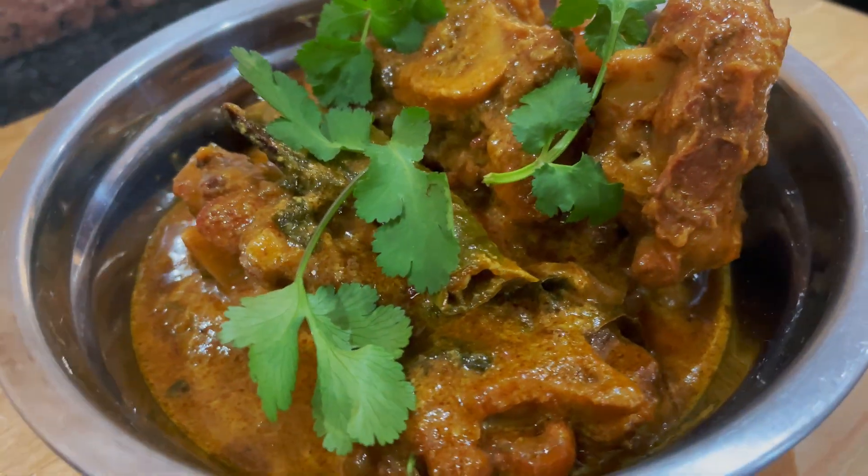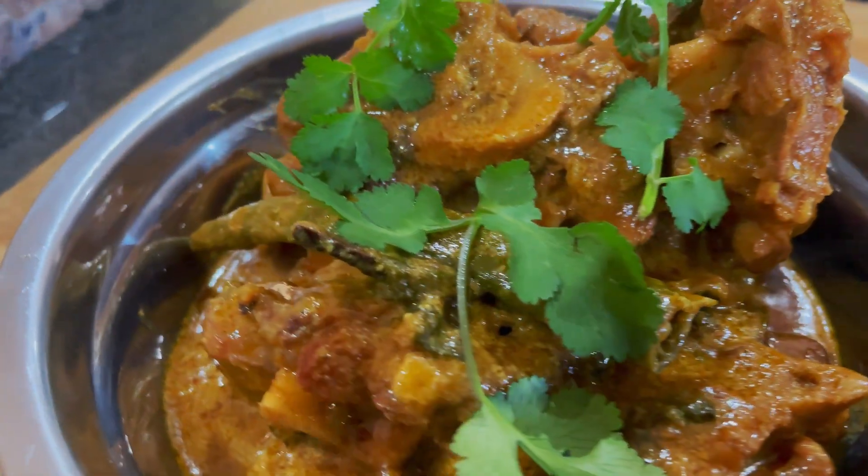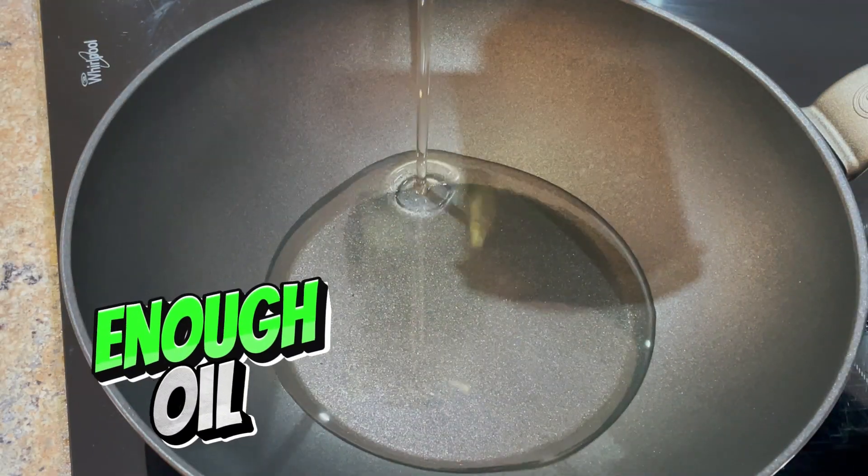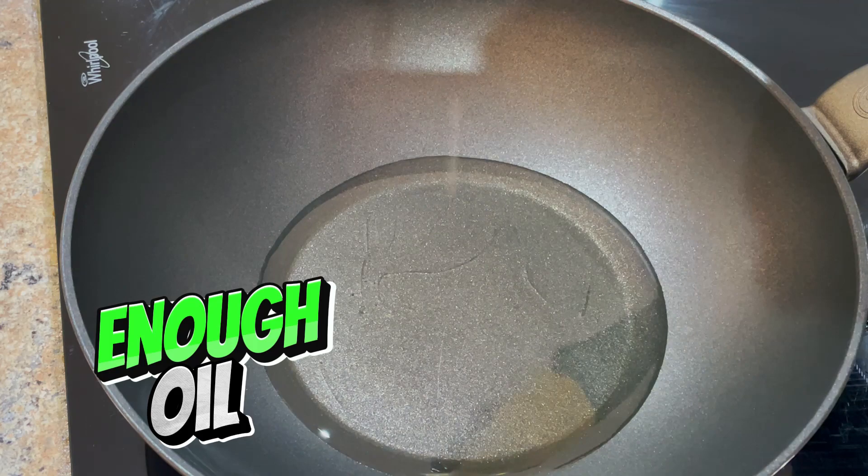Today I'm making a delicious lamb korma. I've made it before but in a different way — this is a bit easier. Let's start off with adding oil. We don't want too little; we can use a lot of oil and remove it later on.